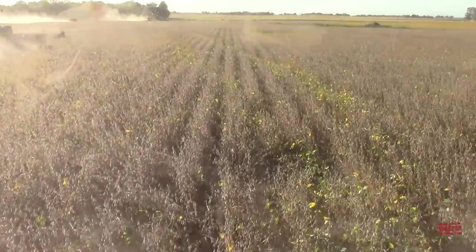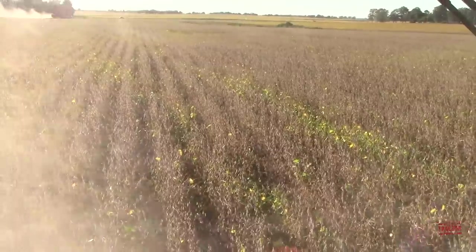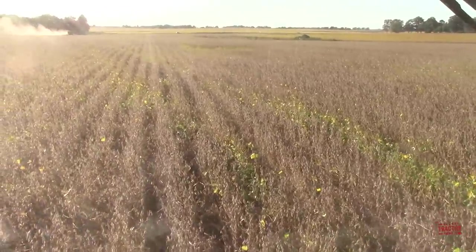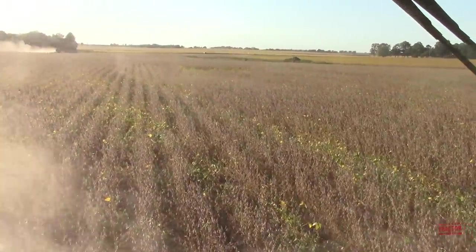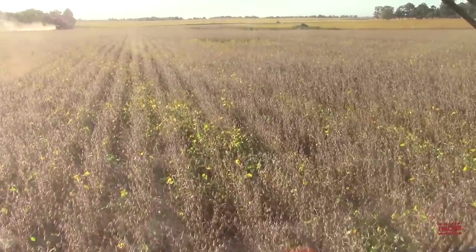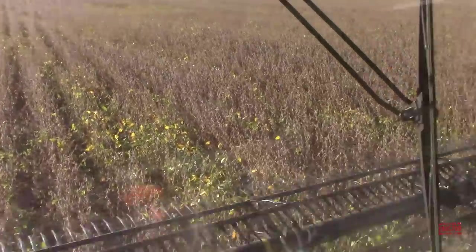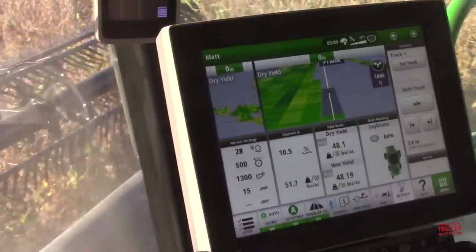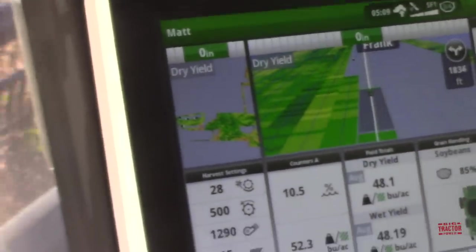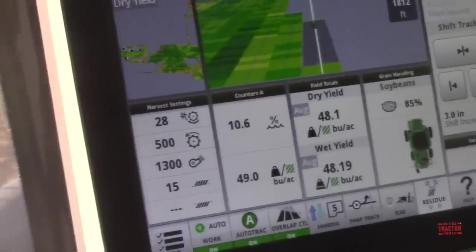I can see there are still a few yellow and green leaves out there, but it's so hot and dry — it's been over 95 degrees almost every day for a month. You start losing pods and beans out of the pod if you don't start cutting. Yeah, it's actually 10 percent moisture. When you get into spots that are a little greener it'll jump up to 14 or 15, but it's still pretty dry — 10 percent.